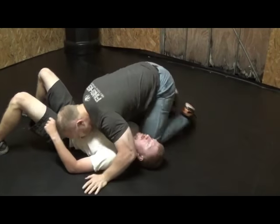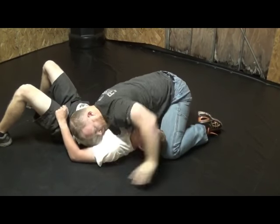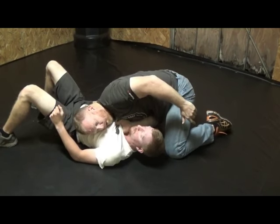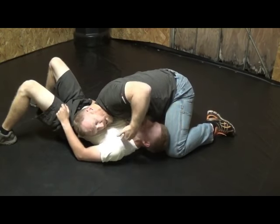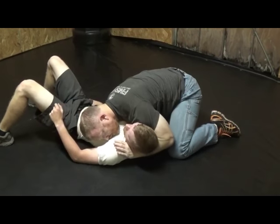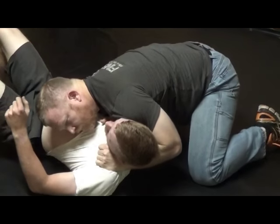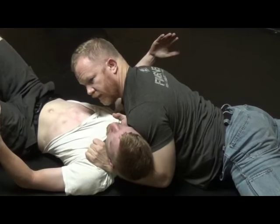One more time. 6-9 — I'm up in here. I'm going to move my arm out of the way so you can see. I'm grabbing, pulling fabric. Because nothing is across the throat yet, he doesn't necessarily feel like he's in danger. Once this comes up, I get this hand in — from here I drop that hip, I shift, and then I've got the choke.